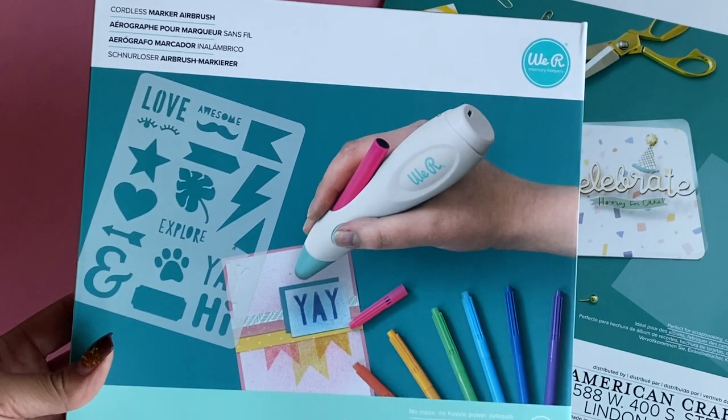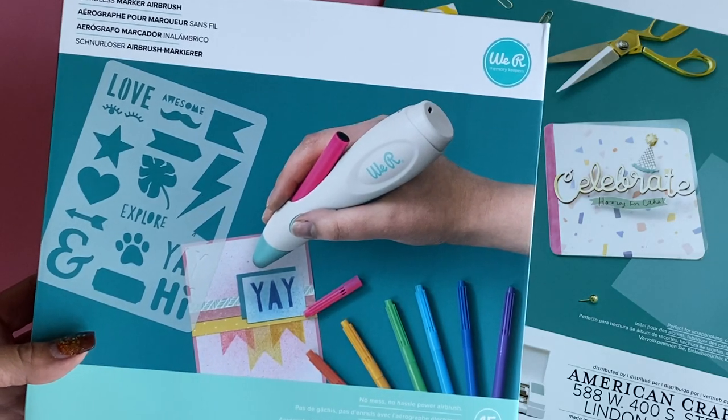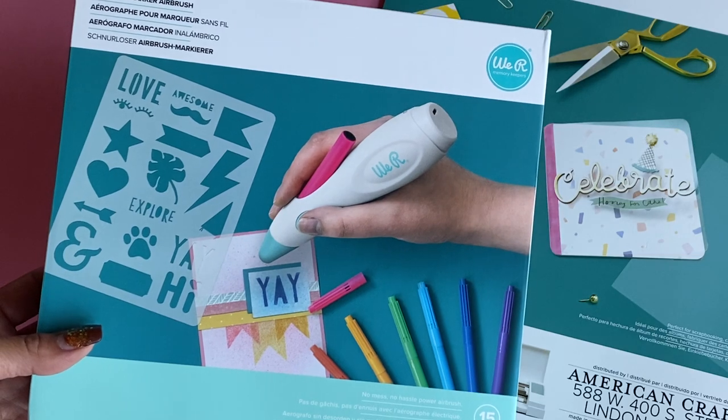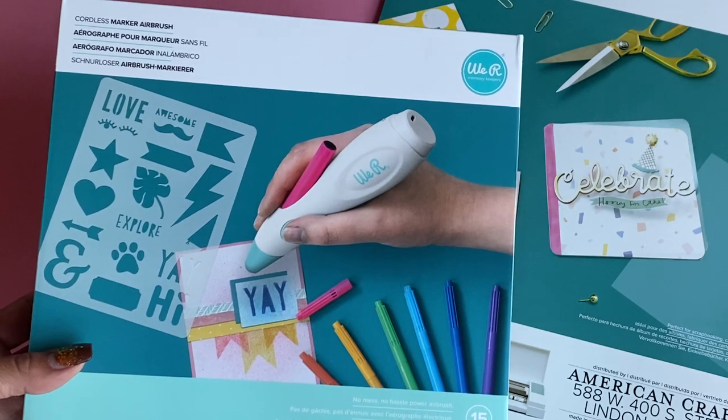I'm super excited about this and I am definitely going to play with it and share with you how it works. I did want to come on and show you these products that are available now with We Are Memory Keepers. Leave a comment, check the description box below for product information. Thanks for stopping by and I will catch you in my next video — bye for now!